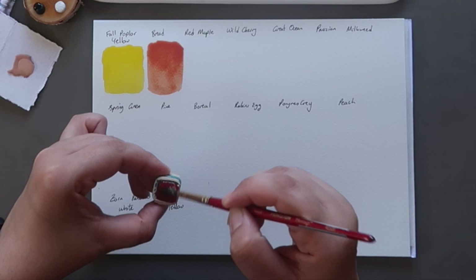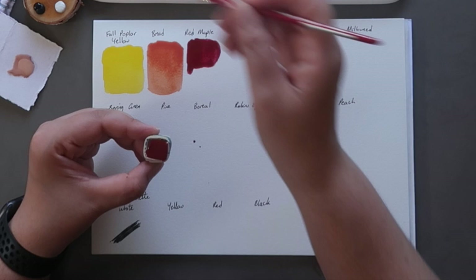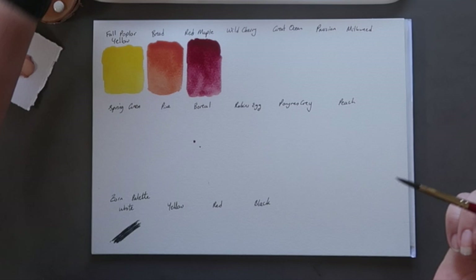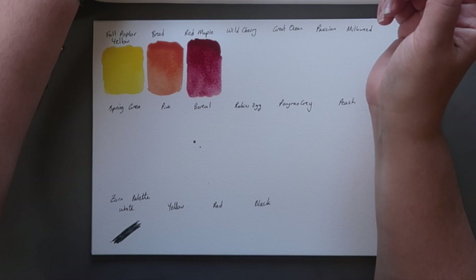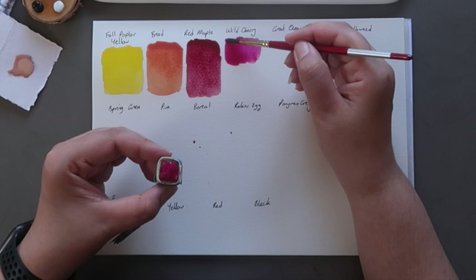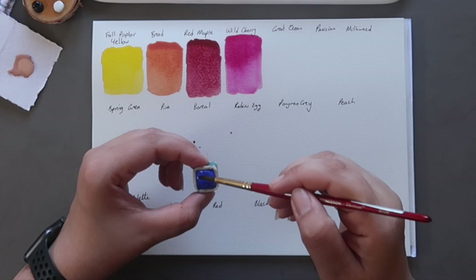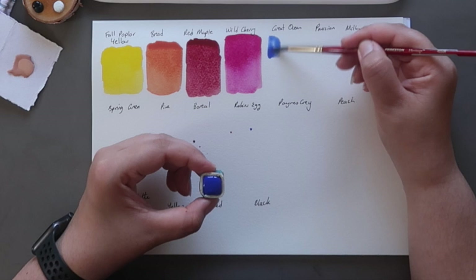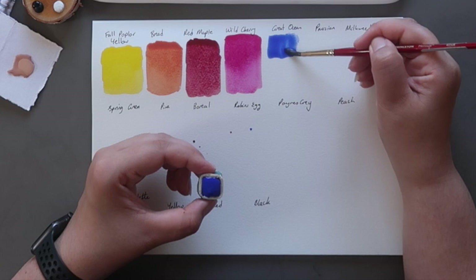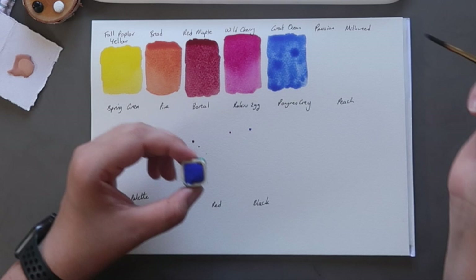Then we have Red Maple, and this is a newer colour on their website. This is just absolutely beautiful, like a sort of purple-leaning red. That would be beautiful for florals. Then we have Wild Cherry, which is just a beautiful sort of primary magenta colour. Next up we have Great Ocean, which is what they're calling their ultramarine. This is a very standard ultramarine blue sort of colour, but it's a great mixer as well. I don't tend to use ultramarine a huge amount on its own, but it's great for mixing purples and slightly more muted greens, and it's a granulating colour so it adds some nice texture.